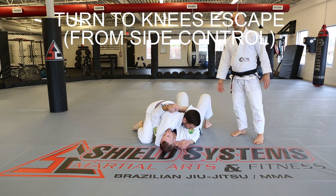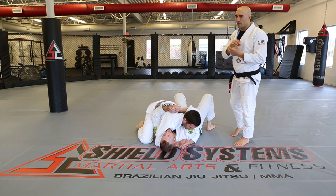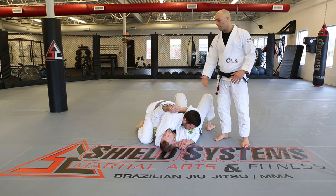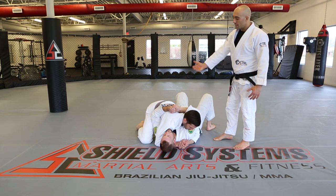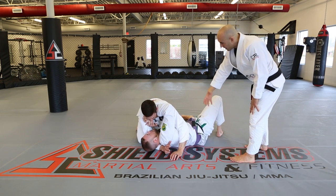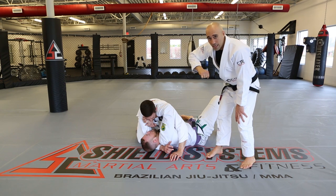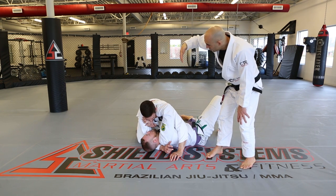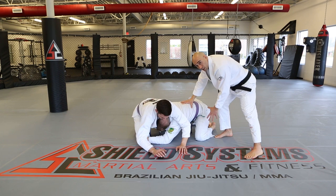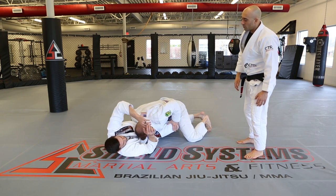Turn to knees escape from side control. David wants to get out. He bridges to get his frame, shrimps away, and this arm — think of it as the top of a mine shaft — if you get rid of that beam, the weight comes down, so you've got to get to it. As he shoots that arm under, he goes to the legs, belly down, and gets his knees under. Once in that position we're sturdy. The objective is to pull those knees to us, collapse their base, and go to side control.